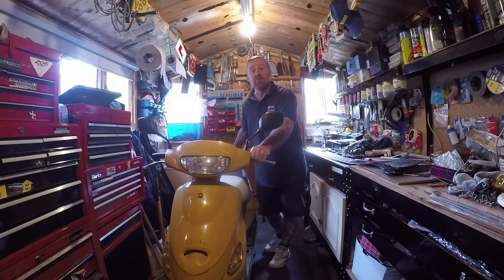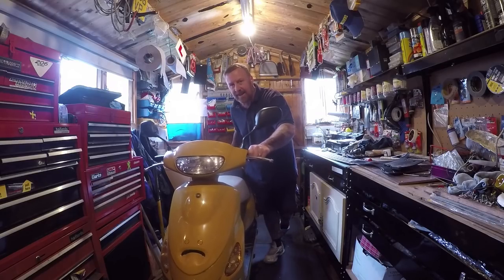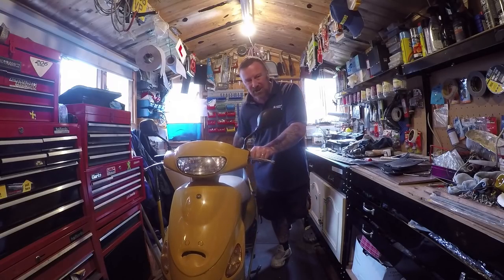Hello moped lovers, Mark Savage here. Done a video of these little things before but this is a Direct bike — same as the Baratian, same as the Pulse Scout.